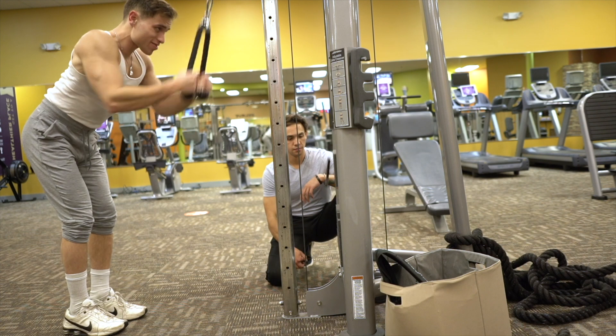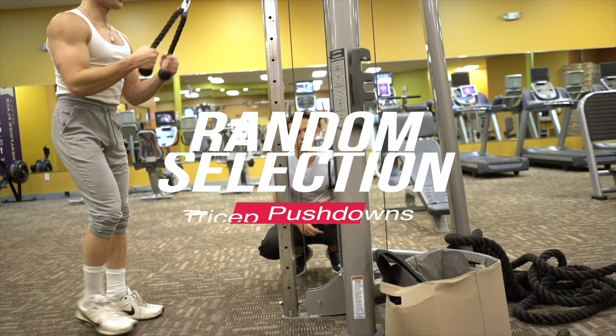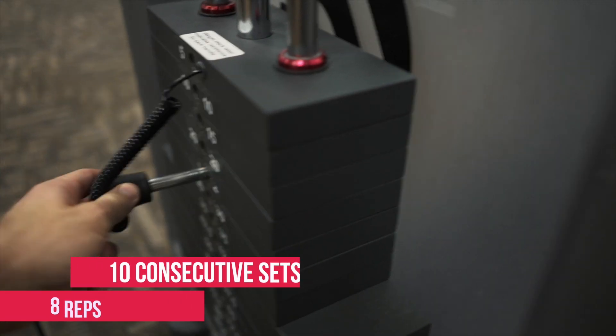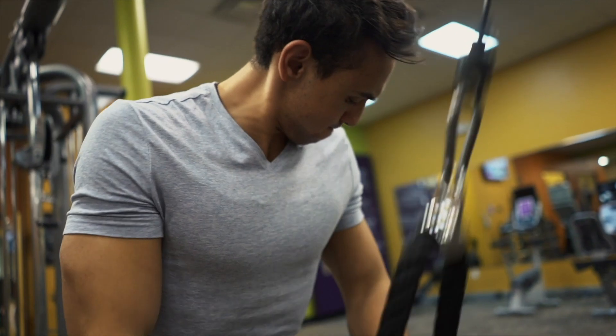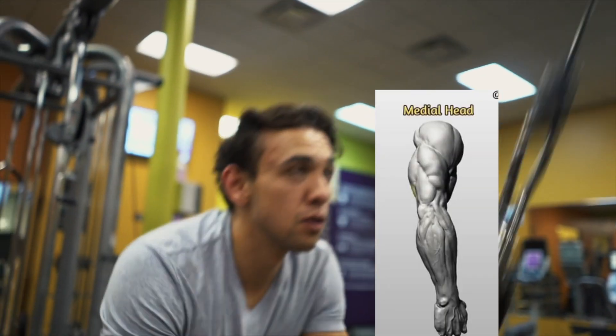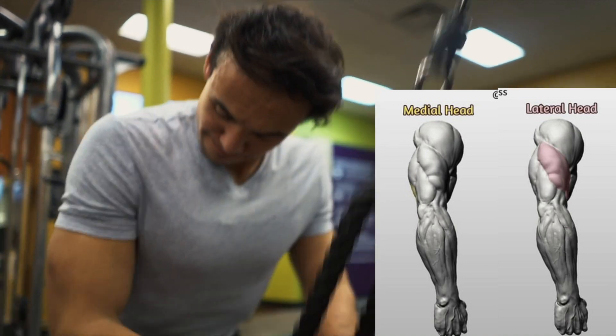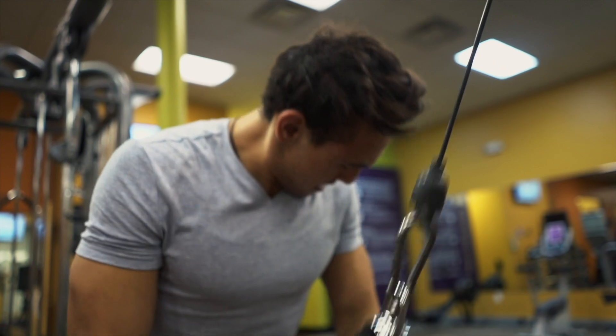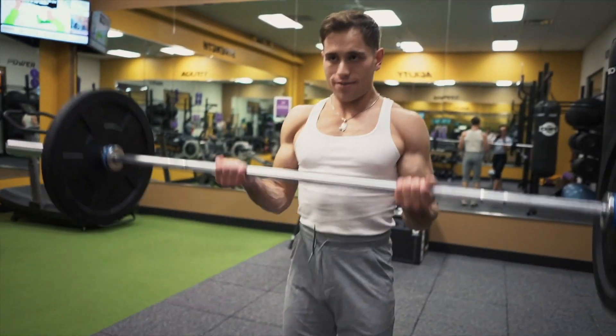We start with our first exercise: tricep rope pushdowns. I'm going to do 10 consecutive sets of 8 reps — you don't stop until you're done with all 10 sets. Tricep rope pushdowns activate the medial and lateral head of your tricep. This will absolutely burn your triceps and leave you feeling filthy afterwards.